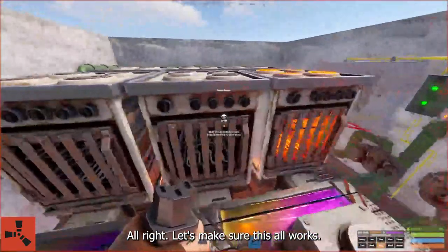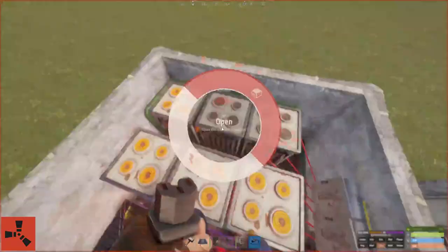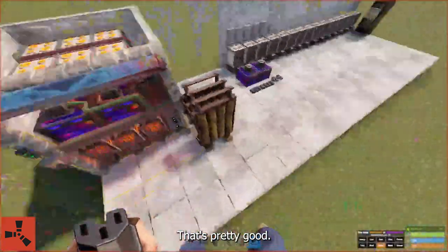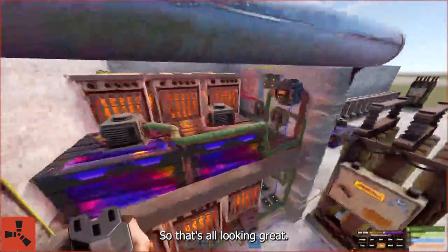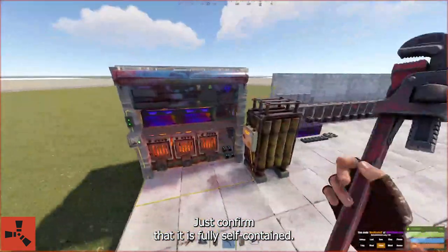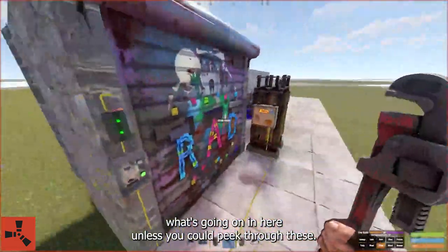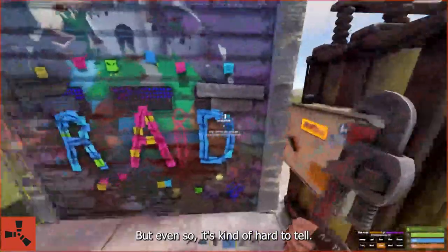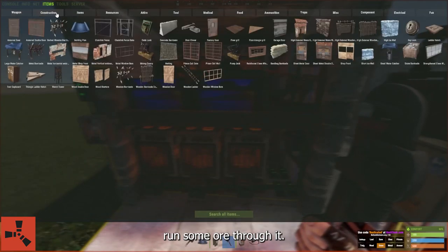Let's make sure this all works. That's pretty good — so that's all looking great. Let's go ahead and put a roof on it, just to confirm that it is fully self-contained. From the outside you'd have pretty much no idea what's going on in here unless you could peek through, but even so it's kind of hard to tell.